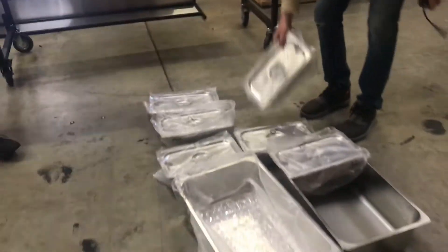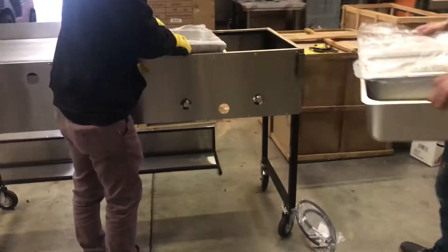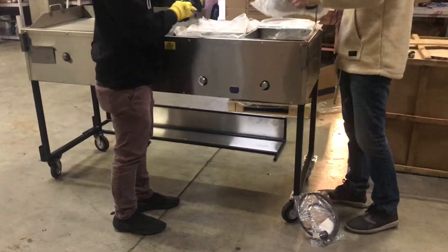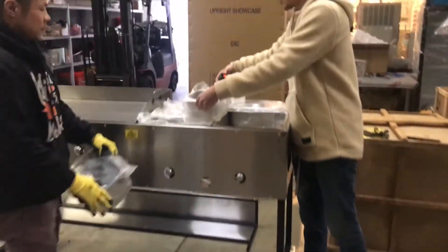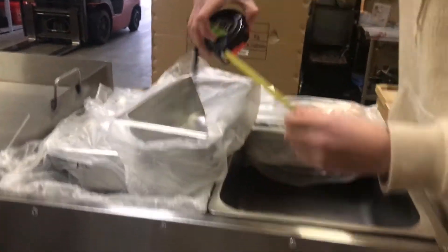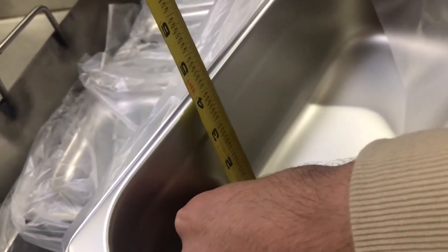Let's go ahead and show you the containers now. It does come with six containers. The length of each container is going to be about 12 and a half inches long, seven inches wide, and the depth is going to be about four inches.